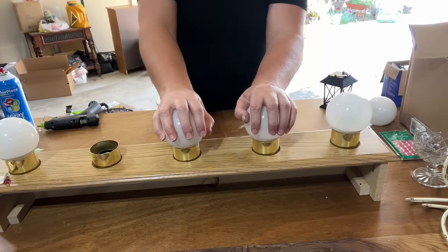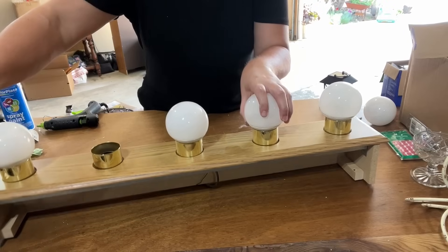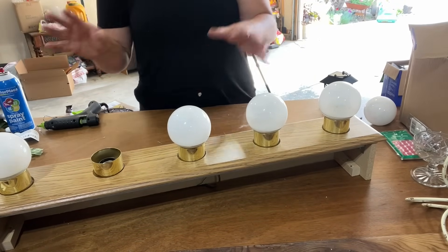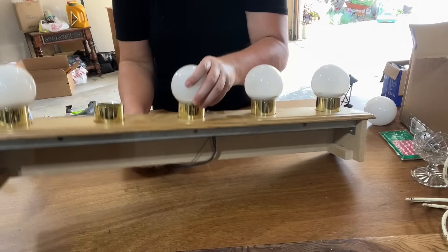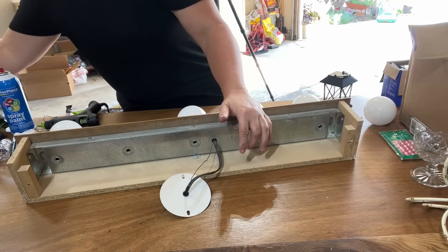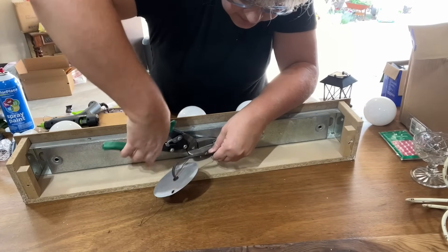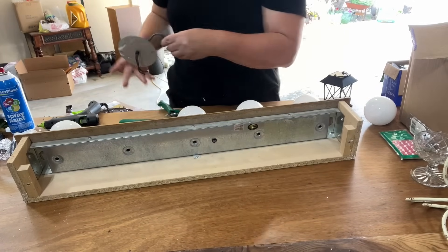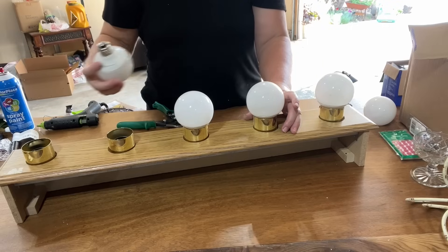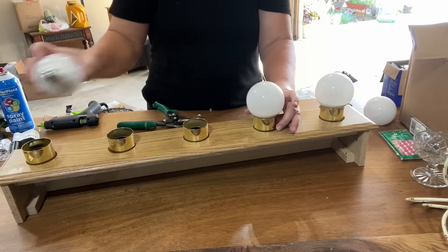I found this at the ReStore for $4, and I was like, oh, this is exactly what I need. I have an area where my geraniums are, and I'd like to light it up at night. I'm going to cut off the electrical and take out the bulbs. These probably still work, so I might keep those. It's $4 worth it just for the light bulbs.